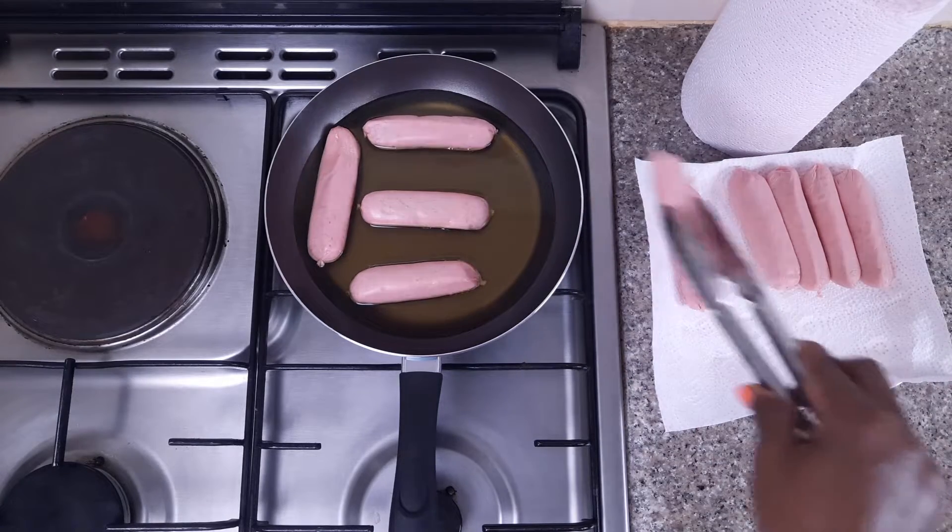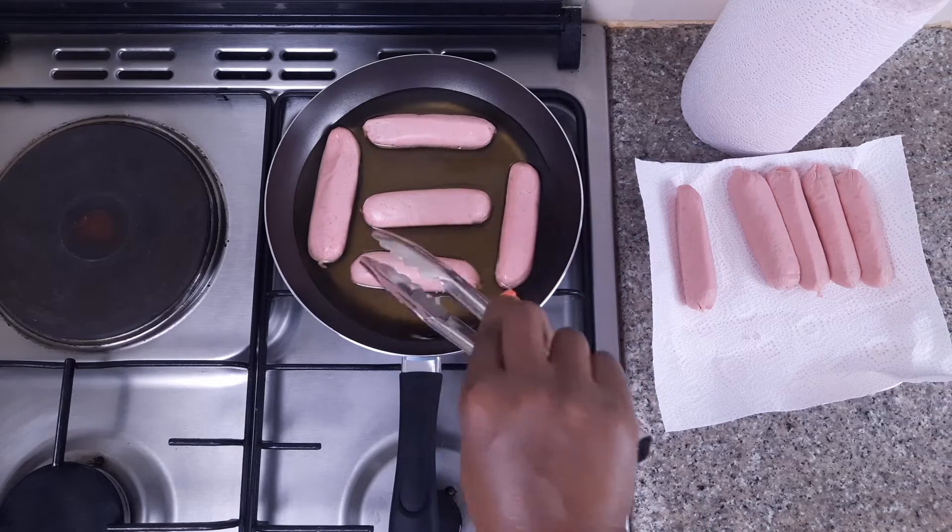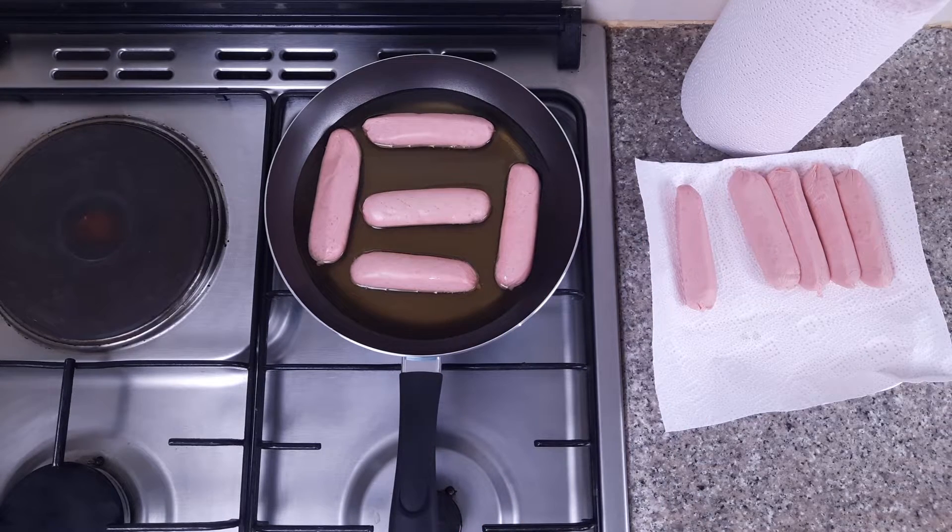They will just brown on the outside and won't be cooked on the inside. So when you are making your sausages, make sure you're not in a hurry. If you want to have well-cooked sausages, you want to allow them to cook for a longer time.